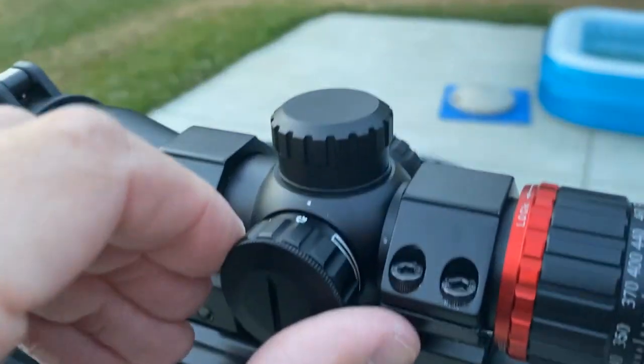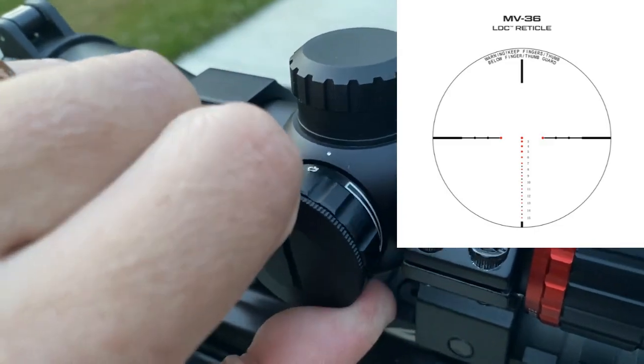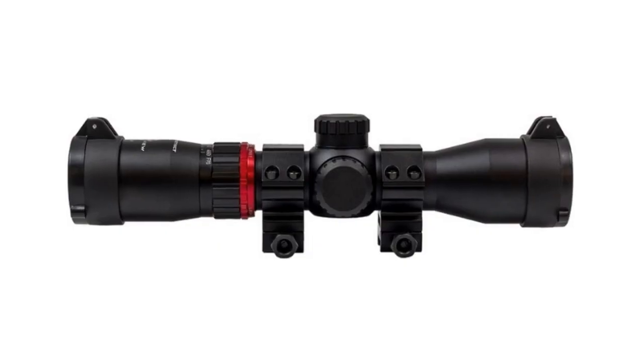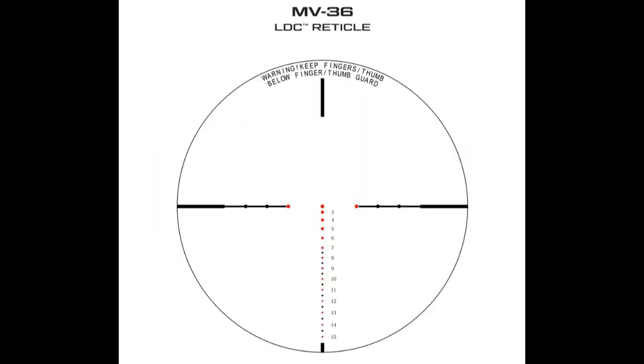Coming over to this side of the scope, this is your illumination. The reticle can illuminate either red or green, and you have different brightness settings for each. The scope is also waterproof, fog proof, and shock proof.